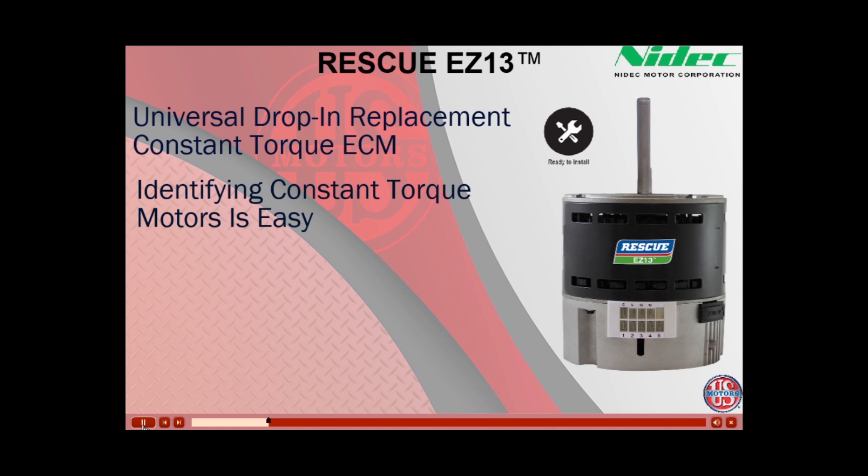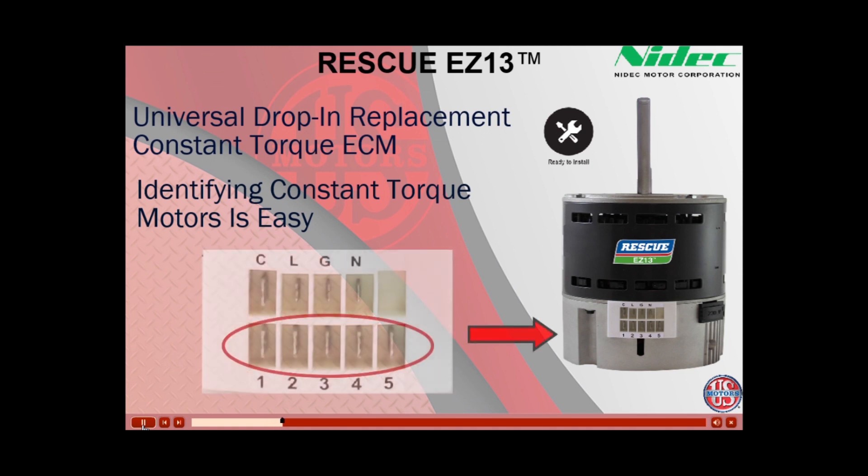Identifying a constant torque EC motor is fairly simple. With the motor resting flat on the motor control module, shaft up, you count the five low-voltage pins on the bottom of the plug.